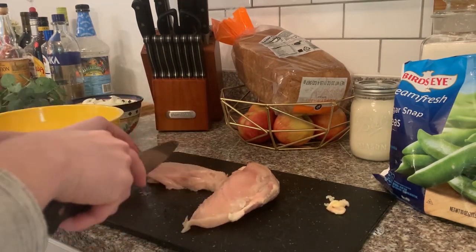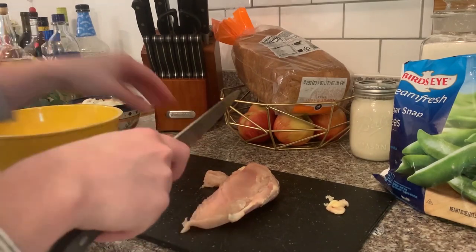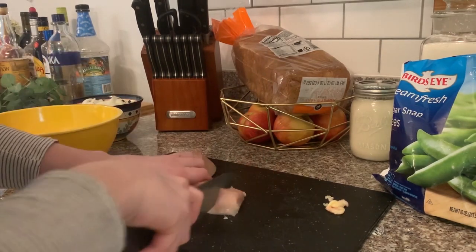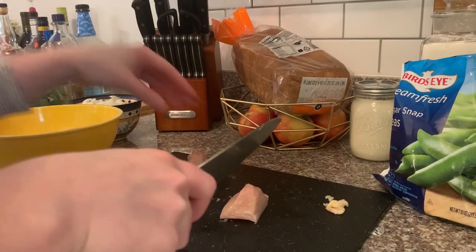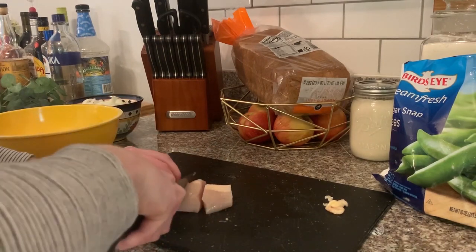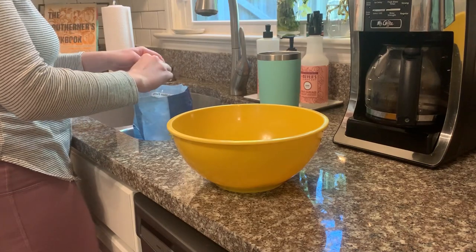Once all my veggies are cut up, I'm going to move on to cutting the chicken breasts. I wanted to make sure I cut them into small enough bite-sized pieces so they would cook thoroughly really quickly, and so we wouldn't have to cut them too much once we plated our food. I'm also using shrimp on this particular evening, so I'm going to start peeling the shrimp. But of course, if you don't have shrimp or don't like it, you can always just do chicken and it tastes just the same.